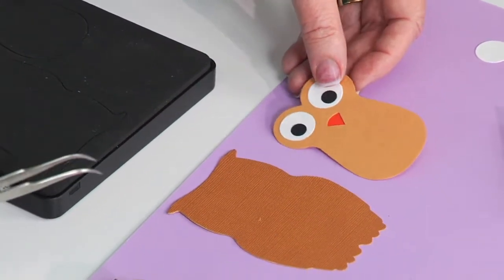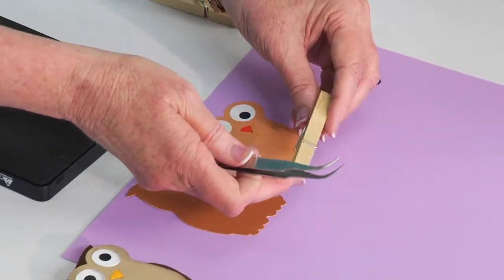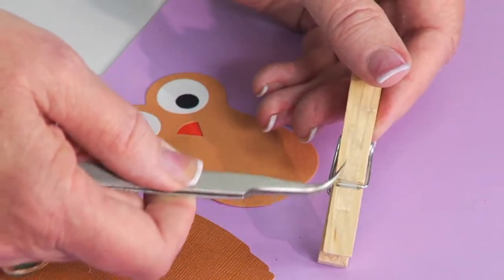Now it's just a question of adding the clothespin. What I've done is I've already gone ahead and placed double stick tape on the top of the clothespin — a little strip of it there — and I've got some double stick tape on the bottom as well.